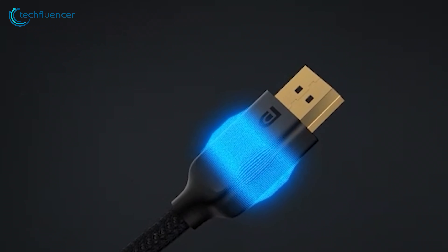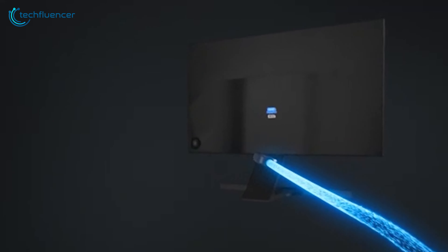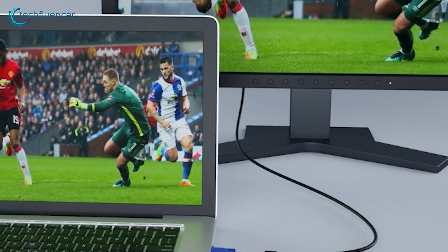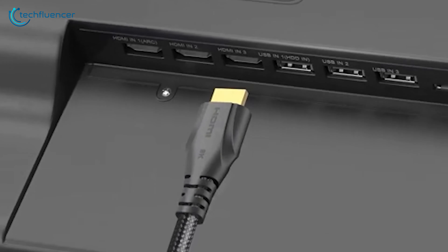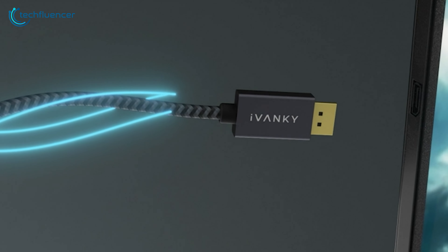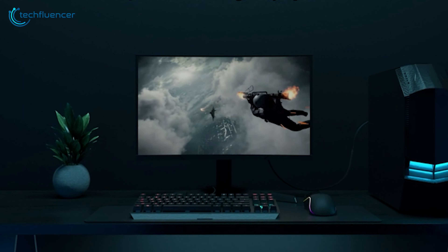VGA, HDMI, and DisplayPort are the primary cables we have been using all these years. As VGA gradually becomes obsolete, the main confusion is choosing between HDMI and DisplayPort. Each connection has its own set of strengths that could either enhance or limit your experience.